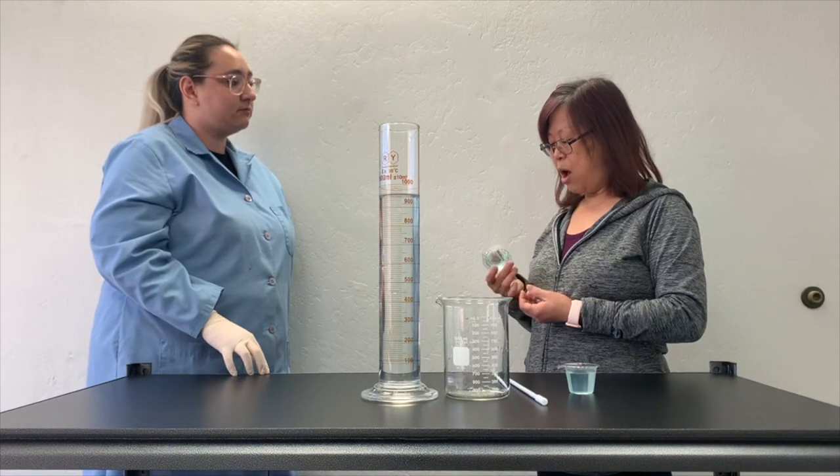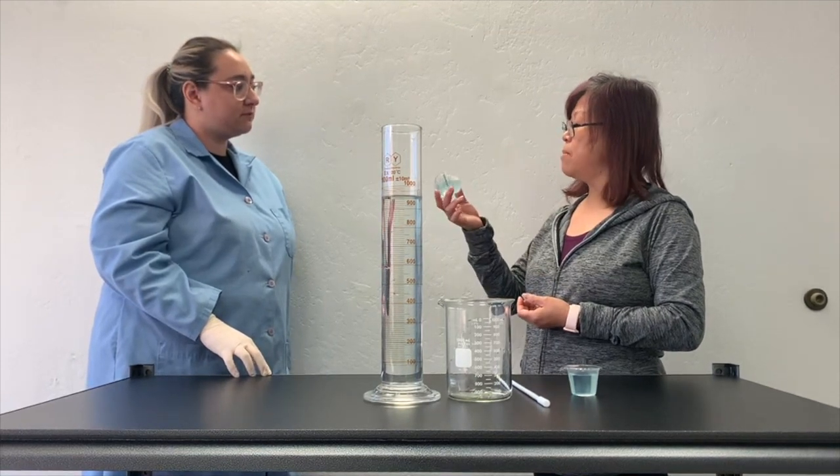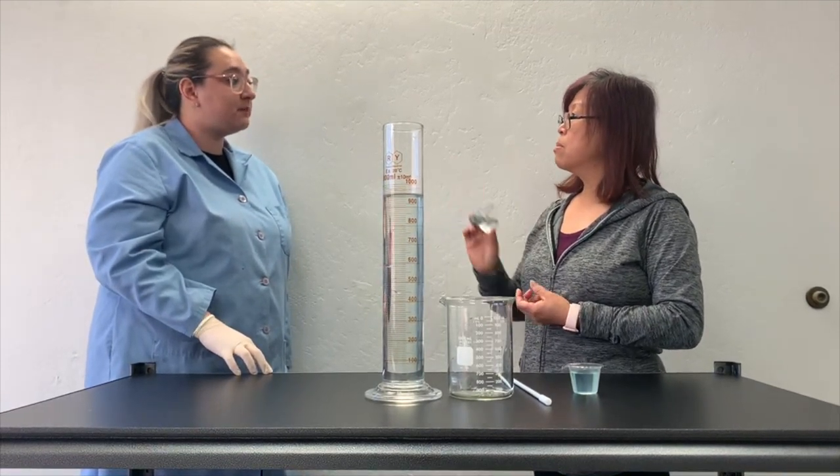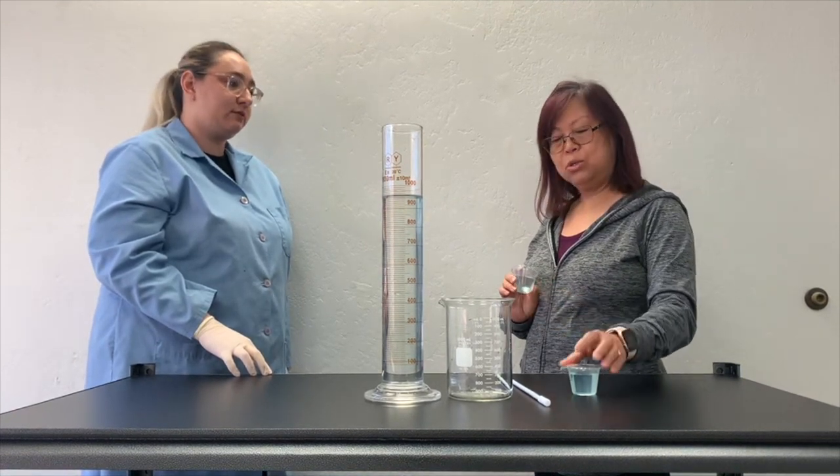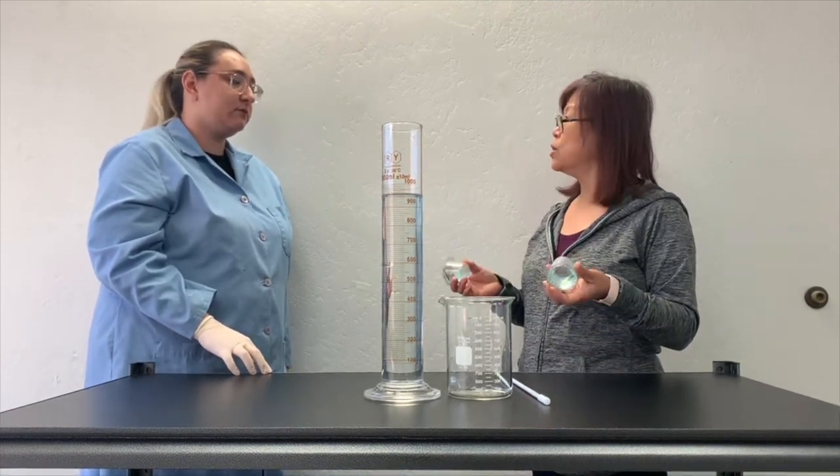I see. So how much running buffer can I make from one cup? One cup allows you to quickly and easily make one liter of running buffer. So two cups, I can make two liters total. Yes, correct.